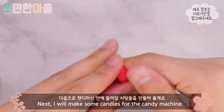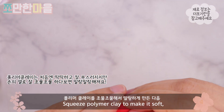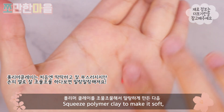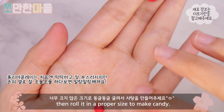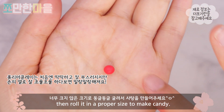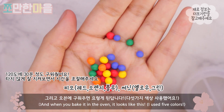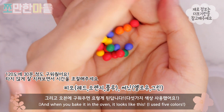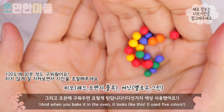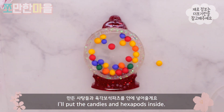We'll make the candy machine, then create the polymer clay. And then we'll create the chocolate cake. I put a little bit of water.